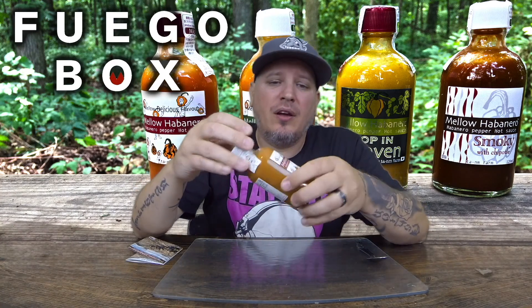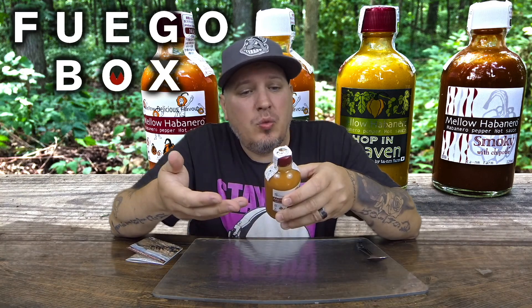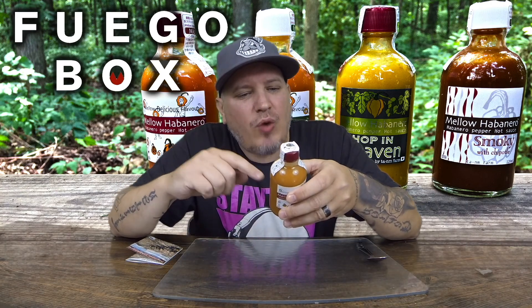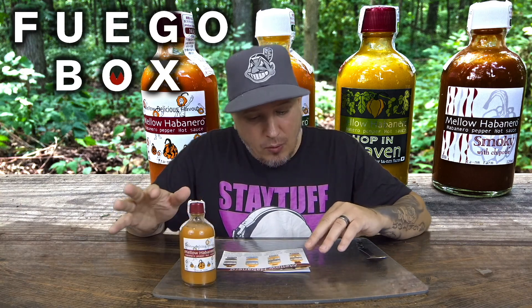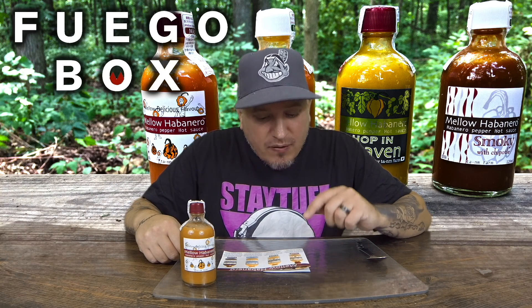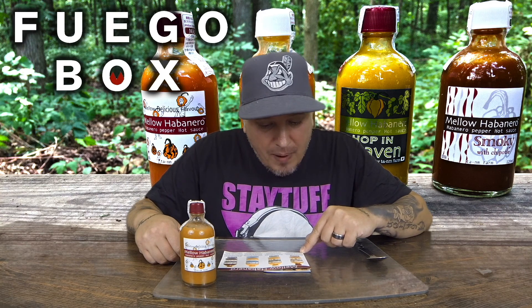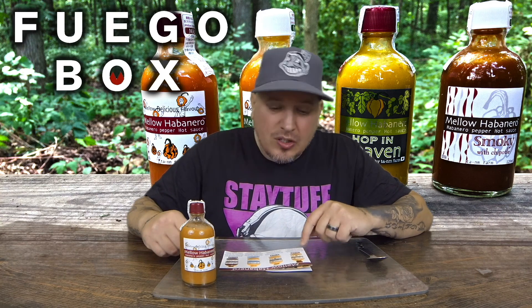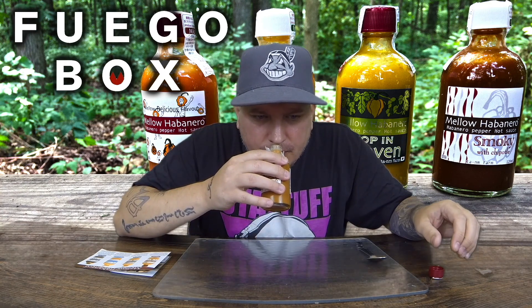These sauces are out of Japan — the guy who creates them is awesome and pretty well known on the internet. In this one we have tomatoes, onions, rice vinegar, habanero peppers, mangoes, garlic, and salt. This is the mild hot one. You should try this first — you will be delighted with hot and sweet. I recommend this sauce to beginners of habanero.